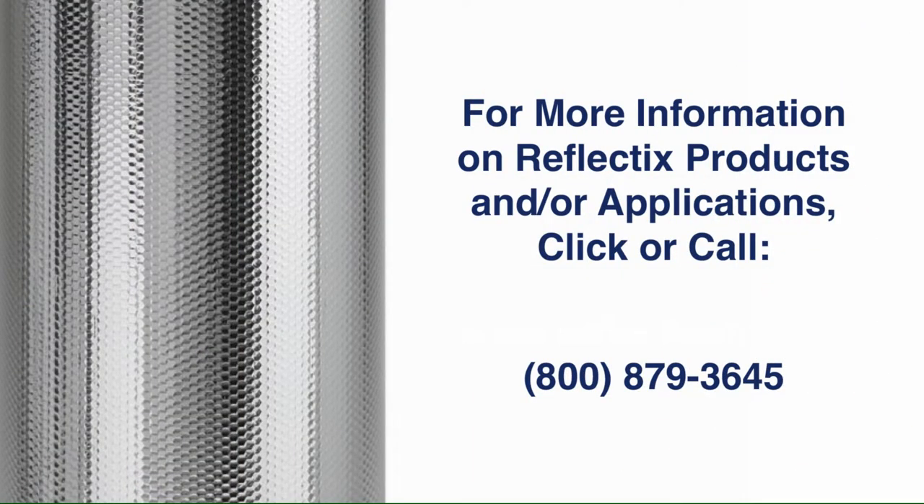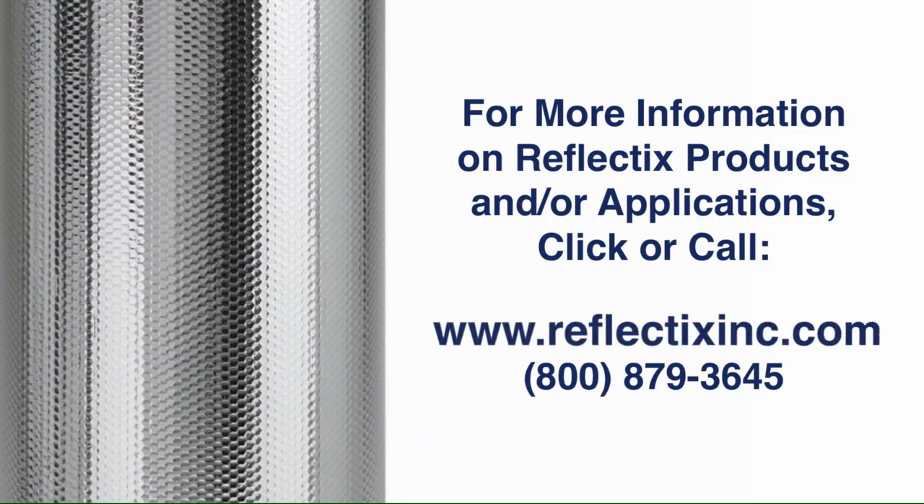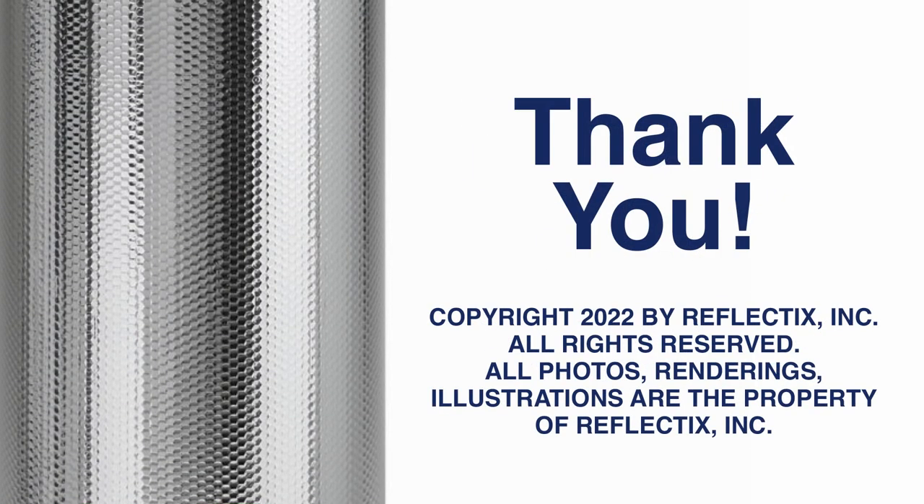For more information on our Reflectix products and/or applications, please click or call www.reflectixinc.com or 1-800-879-3645. Thank you for your attention. We appreciate your interest in Reflectix products.